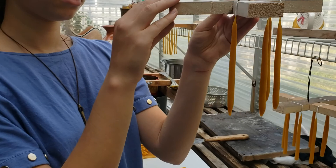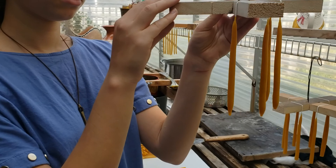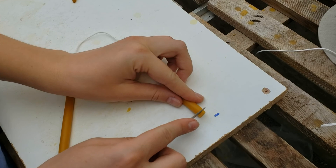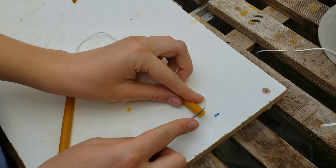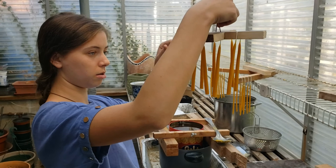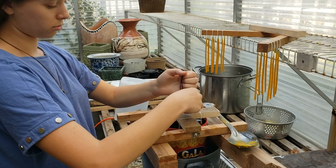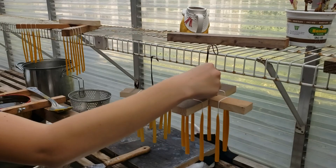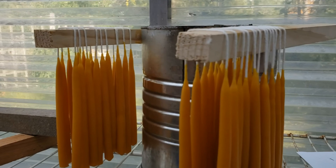Before the last dip, you can see a point forming at the bottom of the candles. We take them off the rack, cut them to size with a little exacto knife — it's a very soft wax — put them back on the rack, and give them one last dip. Then rehang them, level them out, and let them hang dry. Once dry we cut the wicks and these are ready to ship off to family. Happy Hanukkah!